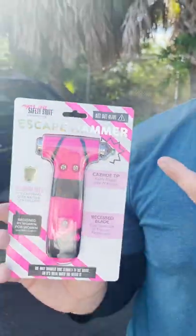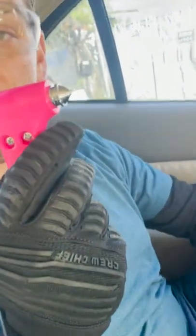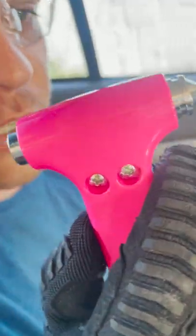So this is another version of a name brand that I found on Amazon called Super Cute Safety Stuff. It looks cute, but is it effective? Let's go try it out. This point is a carbide steel pointed tip, so this should work.